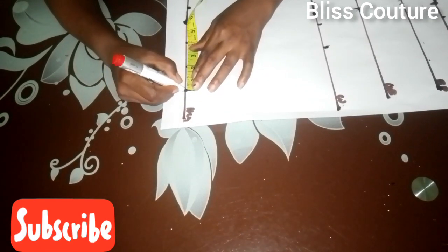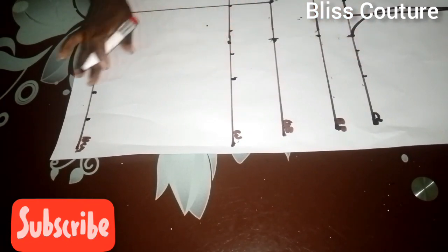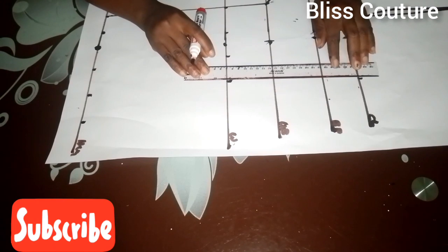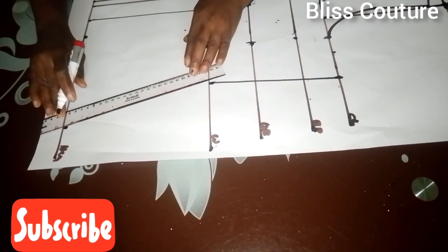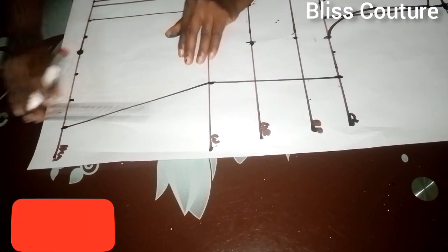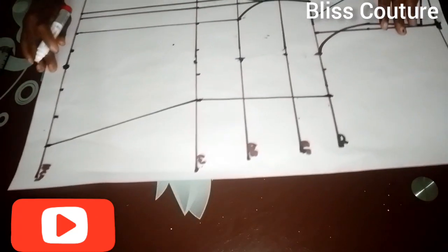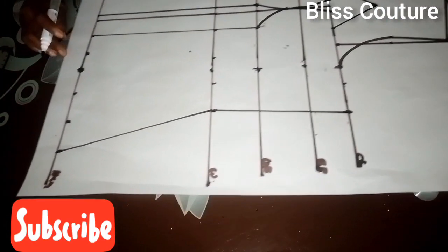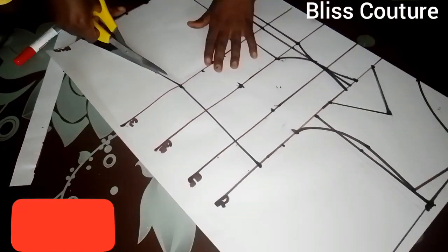I replace my dart intake and add two inches seam allowance. After marking, I rule all these lines up. That part has a sharp edge, so I blend it. This is a full blouse — I'm sorry you cannot see the other part as the camera doesn't catch it. I go ahead to cut out this pattern.